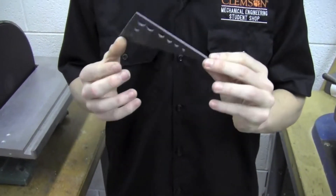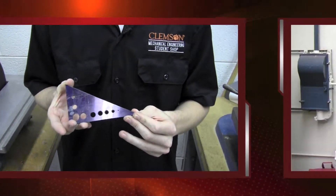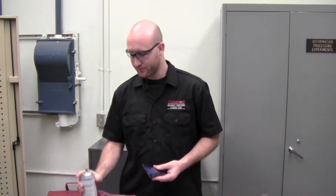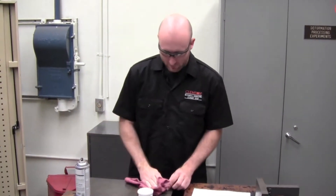It looks like we have a pretty finished part. Once you've completed your part, you want to make sure it looks alright. So we're going to clean it off with some layout dye remover — just spray it on and wipe it off with a rag.